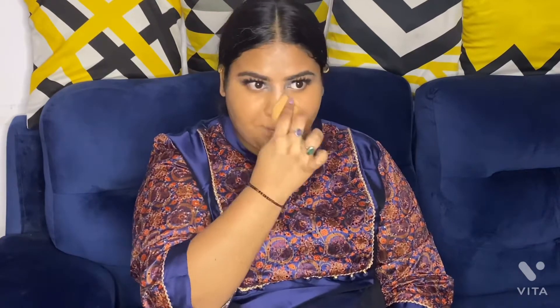For foundation I'm going to use Maybelline's Fit Me Foundation — my shade is 235. I'll provide the shade in the description box, so do check that. This is not exactly my shade, it's a little bit lighter, but it oxidizes a little so it looks better.